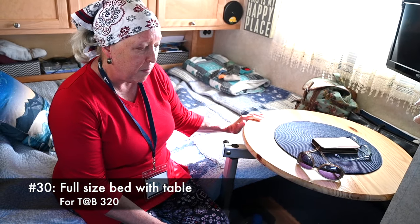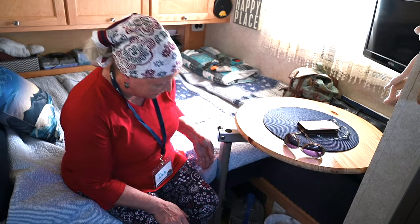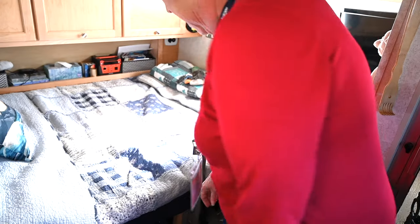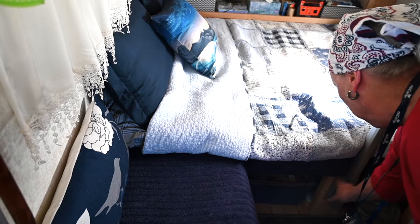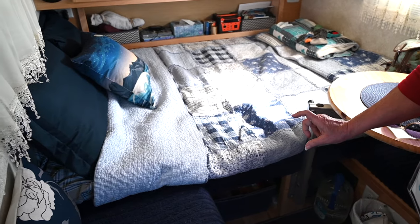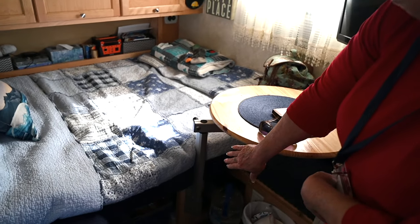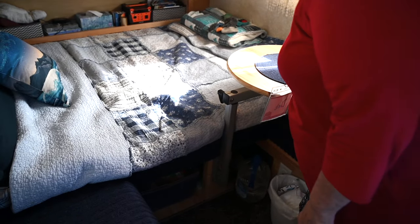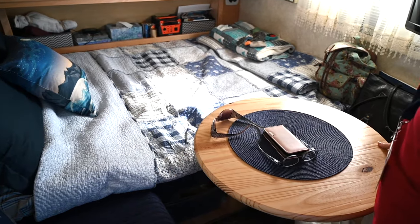One of our favorite mods is our bed and table mod. We got tired of making the bed twice a day and bumping our heads on the back when sleeping north to south, so we extended the bed out into a full size. My husband cut a piece of wood that fits right in between the bed slat positions and locks into place. I put upholstery foam on it and covered it to match. Then we added a leg for a lagoon table that slides out over the bed or comes in between the two seats if we want to sit inside and eat.